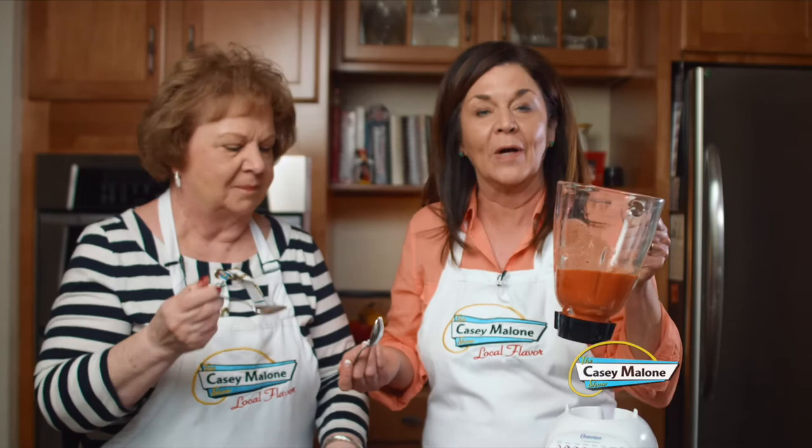Oh, that's delicious, isn't it? You could drink it — just put some ice cubes in there. This makes a good cup of dressing, and then you just take it and pour it over your salad.